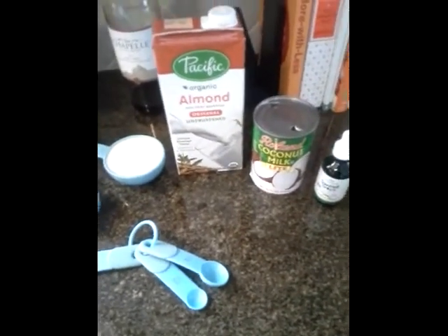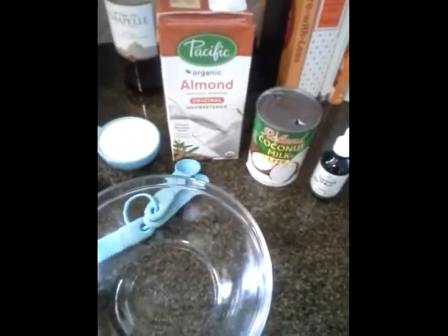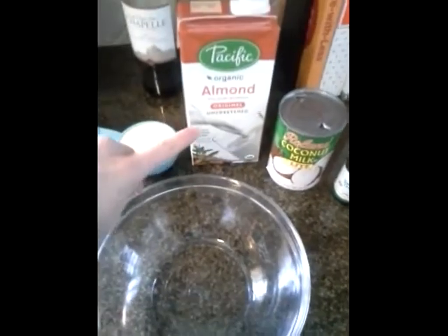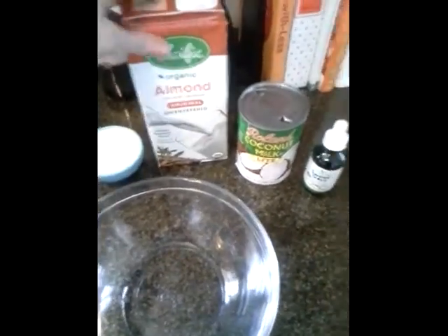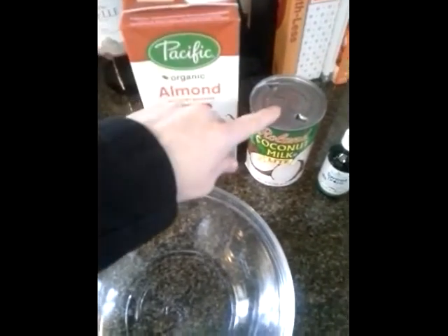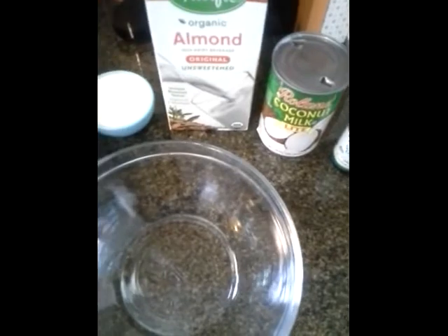Today we're gonna make a super simple dessert, kind of like a tapioca pudding, only it's a chia seed pudding. We're gonna use almond milk — you could use rice milk or coconut milk — because we're gonna mix it with some canned coconut milk.